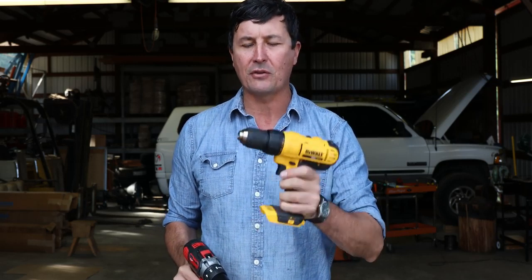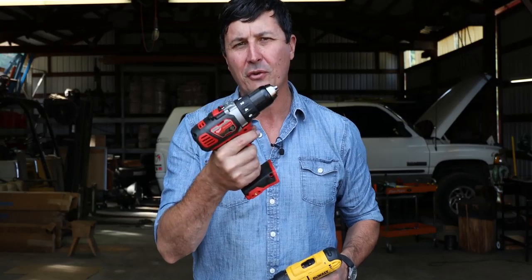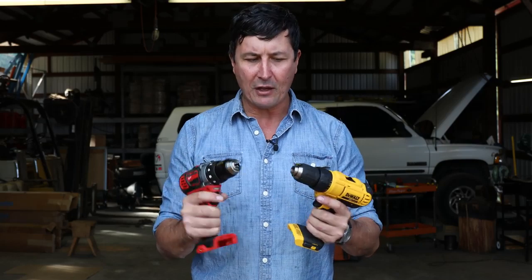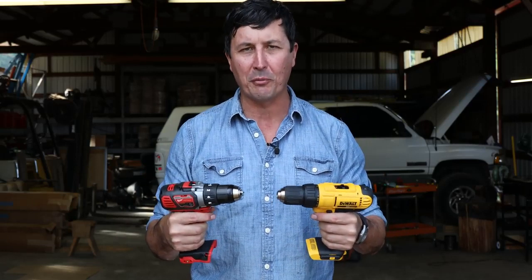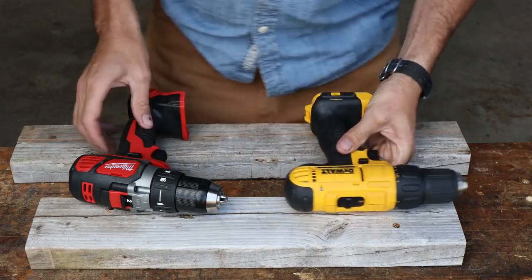The DeWalt is going to come in at about $99, and that gives you one battery and a charger. The Milwaukee, on the other hand, is a little bit more expensive — an extra $46, roughly just under $150. So my question is: is there a $50 difference between the Milwaukee and the DeWalt? Let's take a look at the features really quickly, then we'll get into the torture test and find out which one smokes and possibly catches on fire first.